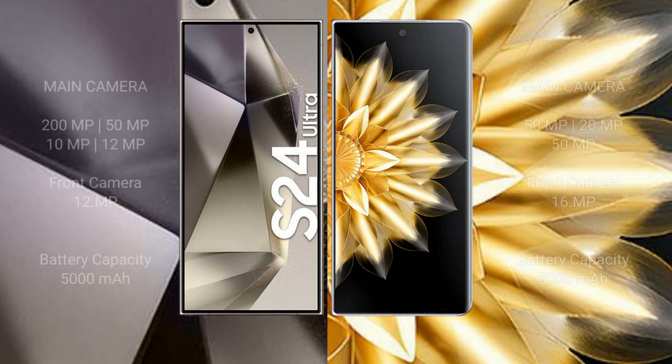Samsung Galaxy S24 Ultra features a rear quad camera setup: 200 MP plus 15 MP plus 10 MP plus 12 MP, and a front camera of 12 MP. Honor Magic V2 features a rear triple camera setup: 15 MP plus 20 MP plus 15 MP, and a front camera of 16 MP. Samsung Galaxy S24 Ultra has a 5000 mAh battery with 45-watt fast charging support.